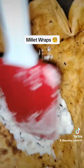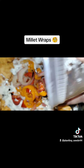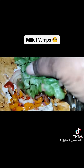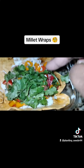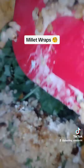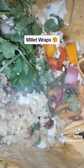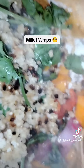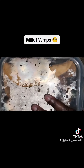I added my tzatziki first at the bottom of the wrap. Then I poured on my peppers that were really well seasoned. Then I added a bunch of fresh cardamom, which is cilantro. Then I added in my nice cooked millet. It was nicely seasoned and really light — not as heavy as rice.